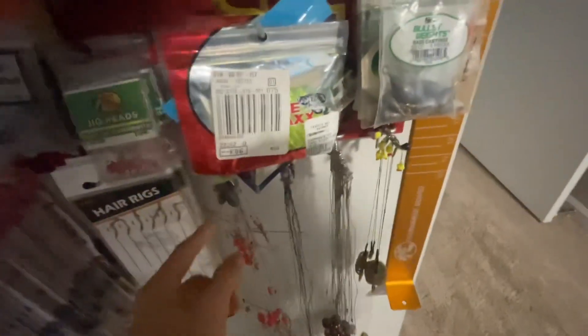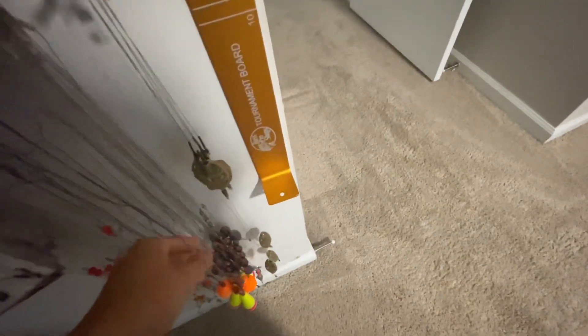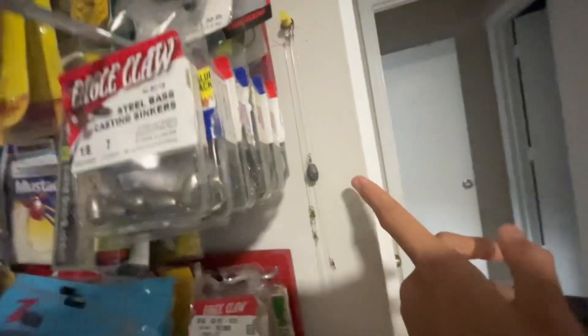Hair rigs for carp fishing, double drop rigs for saltwater fishing right there. Got egg sinker rigs — I don't know what you call these, but I recommend these for a lot of stuff; they can catch basically anything. Really simple rig — just got a weight and some steel leader and you can attach whatever size hook you want. These are the clasp sea trout rigs, unicorn rigs, a tournament ruler, some trout — just rainbow trout fish water trout rigs for that.